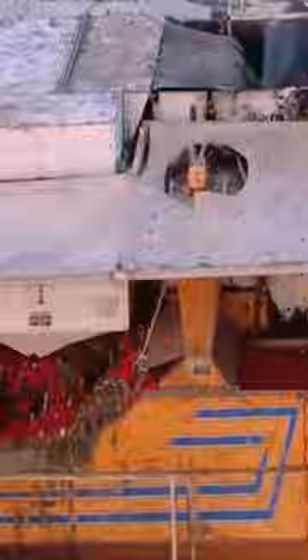The manufacturing process starts from the farm, where the ripe tomatoes are harvested. It is then transported to the factory where it is washed by the tomato bubble washing machine.